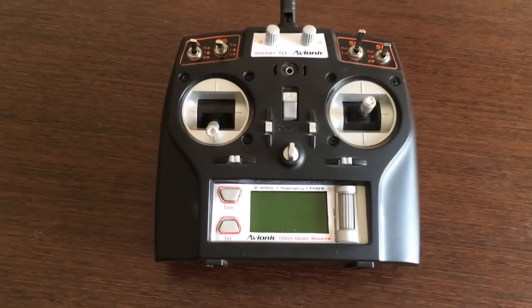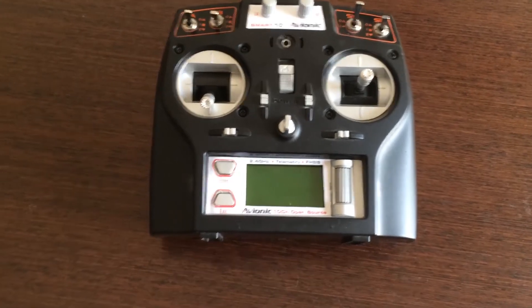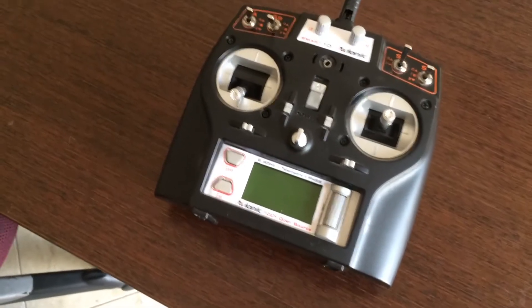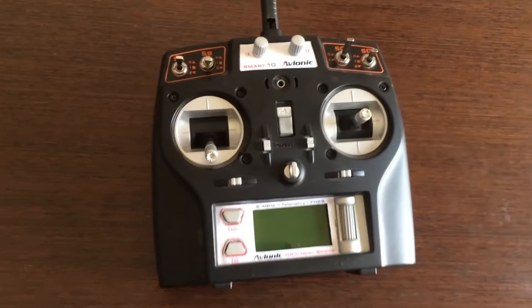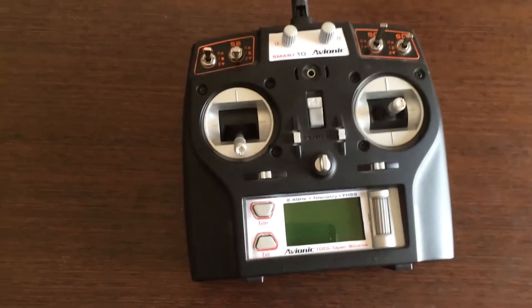Hi everyone. This is the new 10-channel radio that we have been trying to develop for quite some time. We have literally taken the similar mold of the RCV-6i, the earlier 6-channel radio. The radio right now is still in its development stage — things are not yet finalized — but we can see that there are a few changes that we have already done compared to our earlier radio.